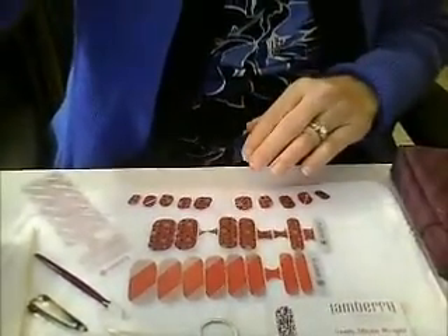Hi again, this is Cindy. It's time to go ahead and put the wraps on. I have my pieces all cut out and ready to go, so let's prepare the nails. I'm going to move the screen down so that you can see my little workspace.